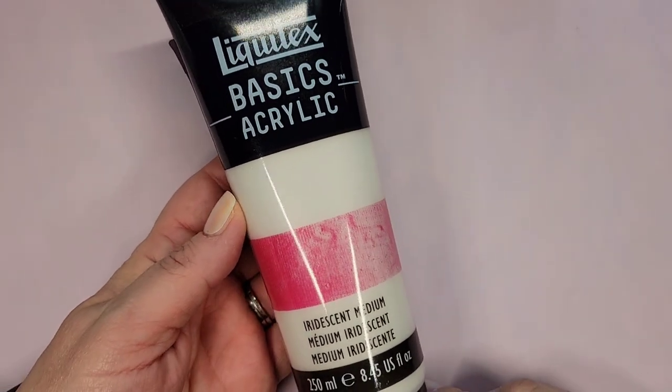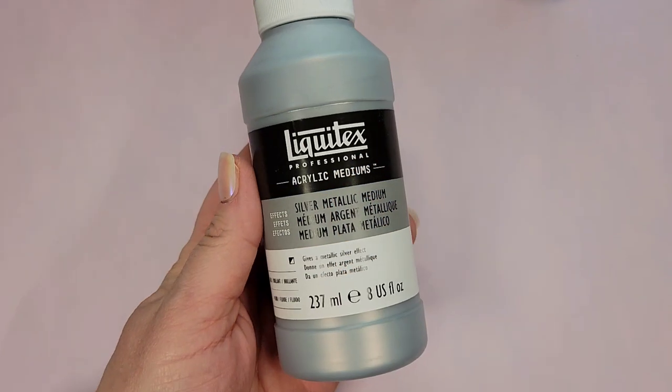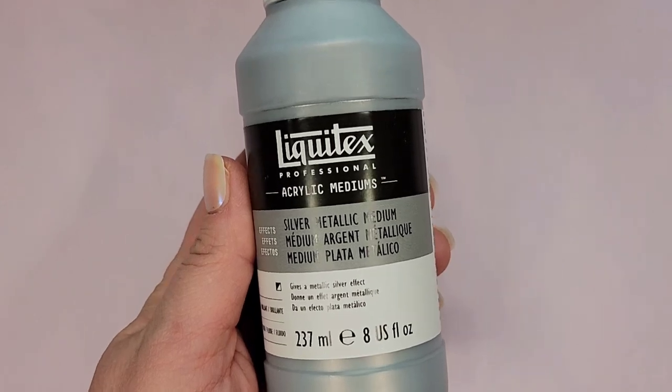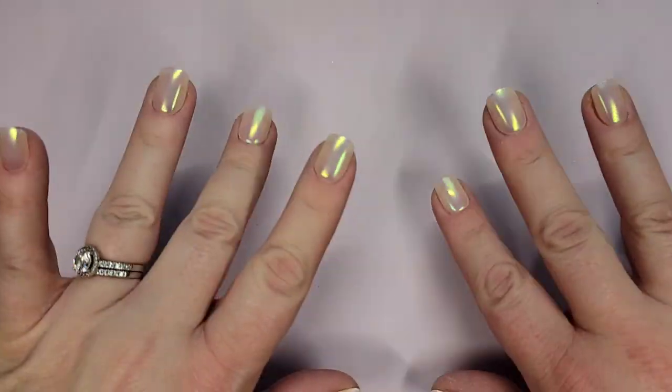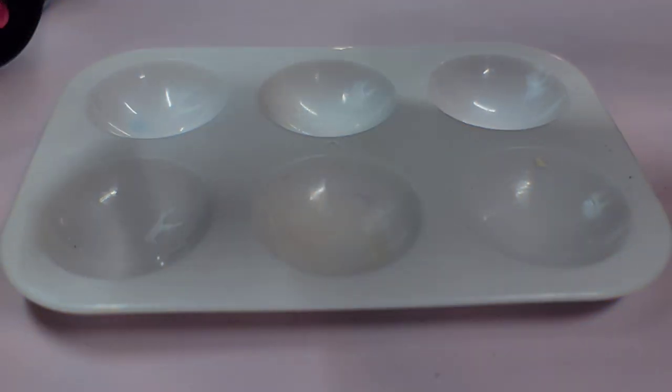Today we're going to be testing out three different types of metallic mediums: an iridescent medium, a silver metallic medium, and a gold metallic medium, all from Liquitex. Even my nails are fully prepared for this project, so let's get started.